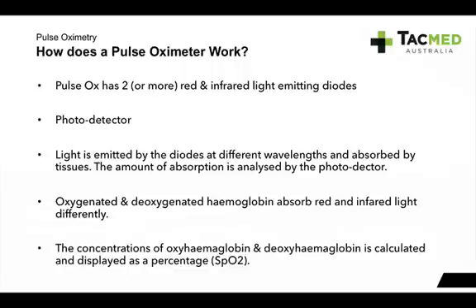So how does it work? A pulse oximeter has two — sometimes more with the modern ones, up to eight — different lights. They're red and infrared light-emitting diodes. You can see in the device that it has a red light, and it pulsates at hundreds of times per second — that's how it reads the oxygen on the haemoglobin. It also has a photodetector, which senses the lights emitted from the device. The light is emitted at different wavelengths and absorbed by the tissues; the amount of absorption is analysed by the photodetector, calculated by the pulse oximeter, and displayed as a percentage — and that's our SpO2. Oxygenated and deoxygenated haemoglobin absorb red and infrared light differently, which is why we have those different lights.